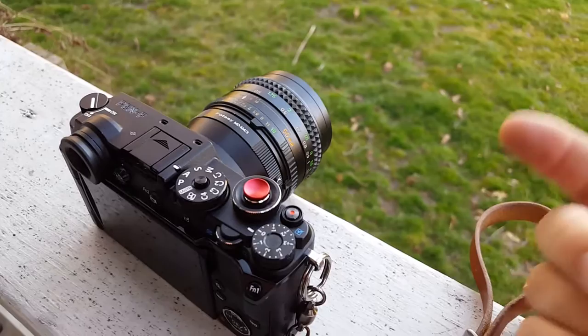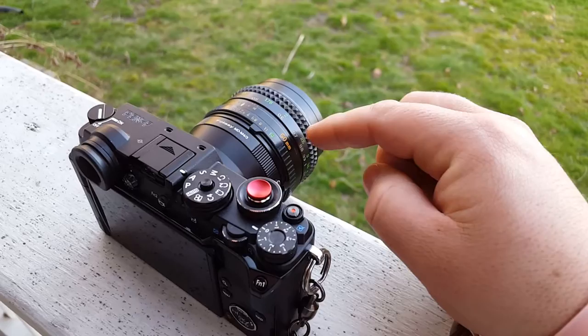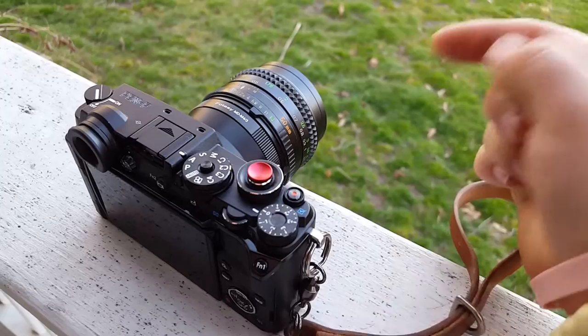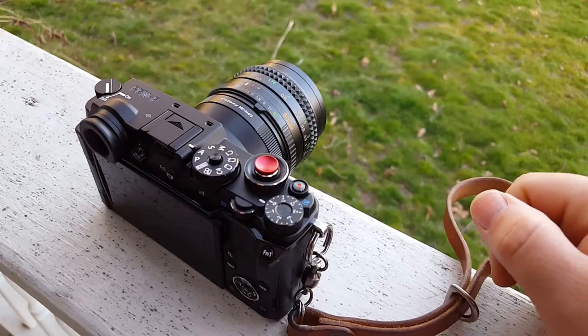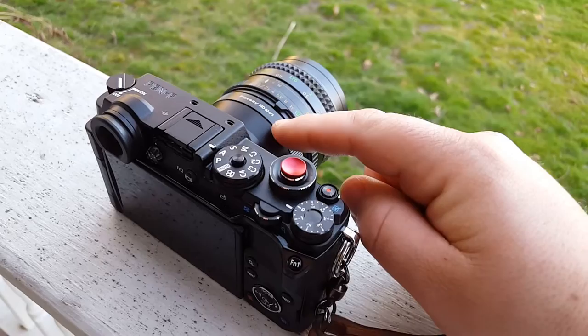Today I was shooting with a Minolta Rokkor X 50mm f/1.4. I picked this lens up from a local Goodwill store that just happened to have it, and I got the lens for $15. So show me where you can get a 50mm f/1.4 these days for 15 bucks — at a Goodwill store, I guess that's how you do it.